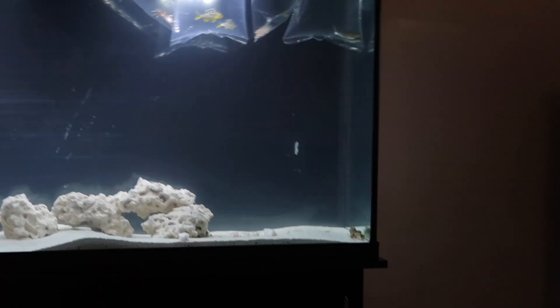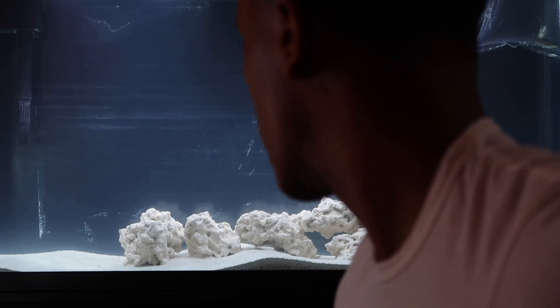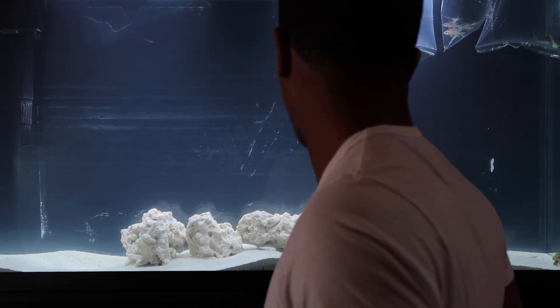Everything else in the tank right now: I have some fiddler crabs — there's one right there, and one there — and then I have this bichir. I know the bichir will get pretty big, so it's probably just temporary. I don't want the bichir to eat the Bouchardy, so if I notice it's messing with them I'll just take it out.